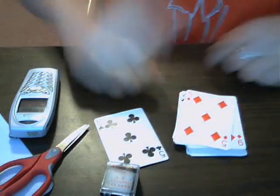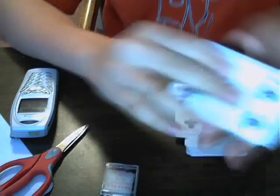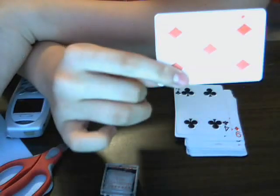That is volume two of the sleight series. Next series, we're probably going to go over some color changes — the snap change. See you again!